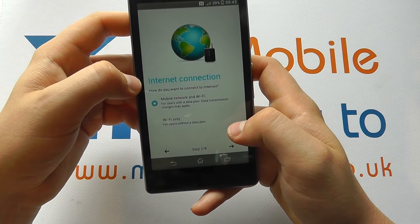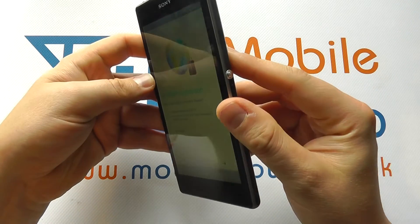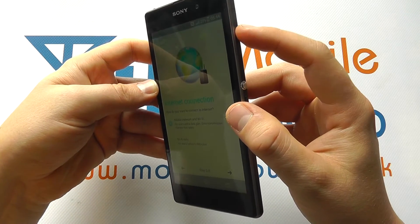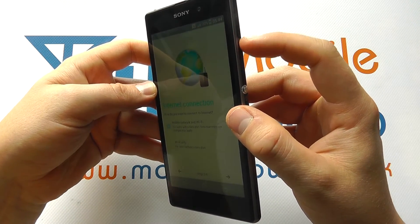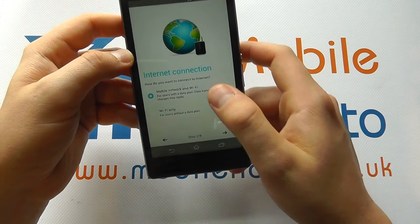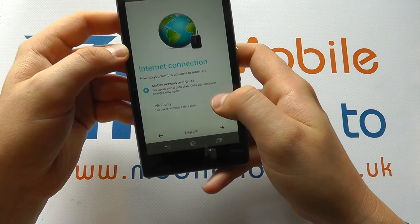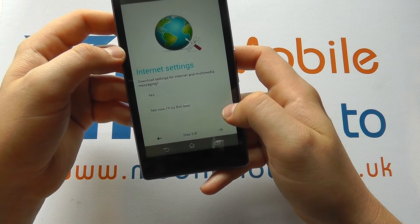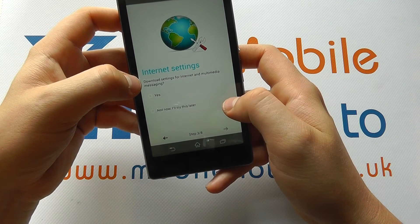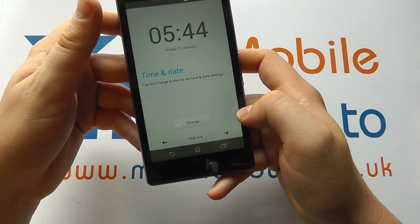Here you can connect to the internet and configure your settings. Best practice is to already have inserted your micro SIM card — it's not essential, but it will get you the best configuration setup. We're going to go for mobile and Wi-Fi. When asked if you'd like to download internet settings, we're going to go for yes to make setup as easy as possible.